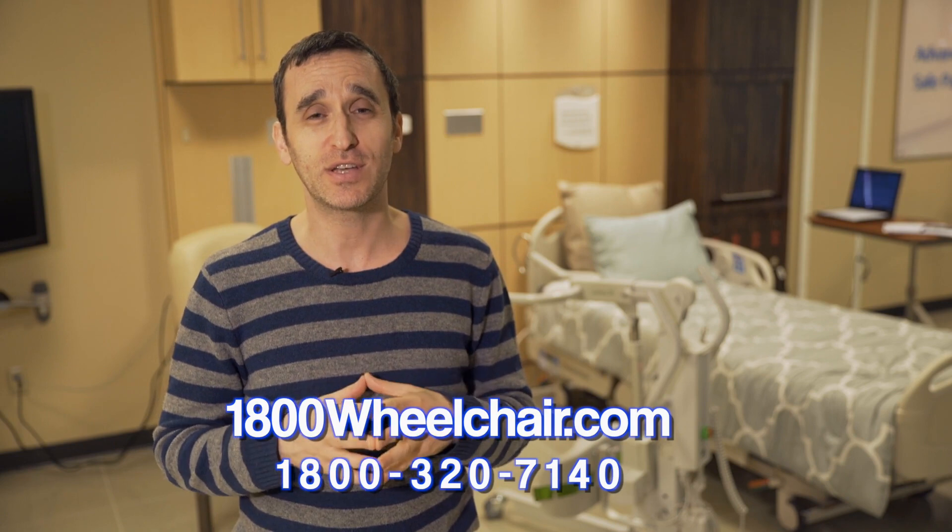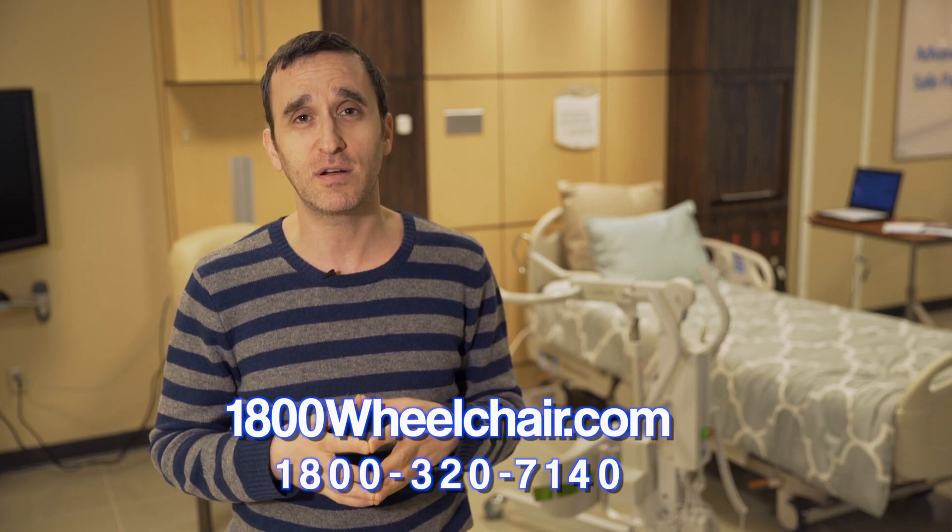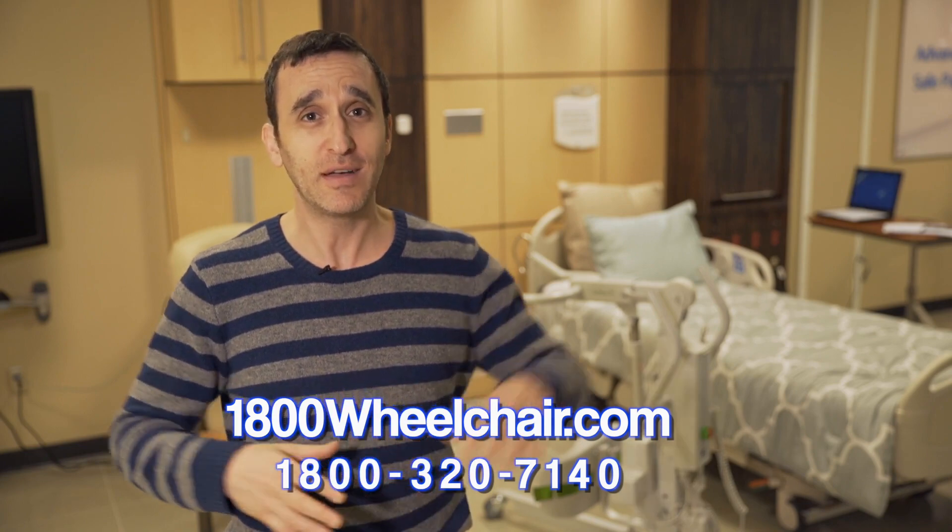Thank you for watching this video of the Sabina 2 with me. Please visit us online at 1-800-Wheelchair.com or call us at 1-800-320-7140. Thank you.